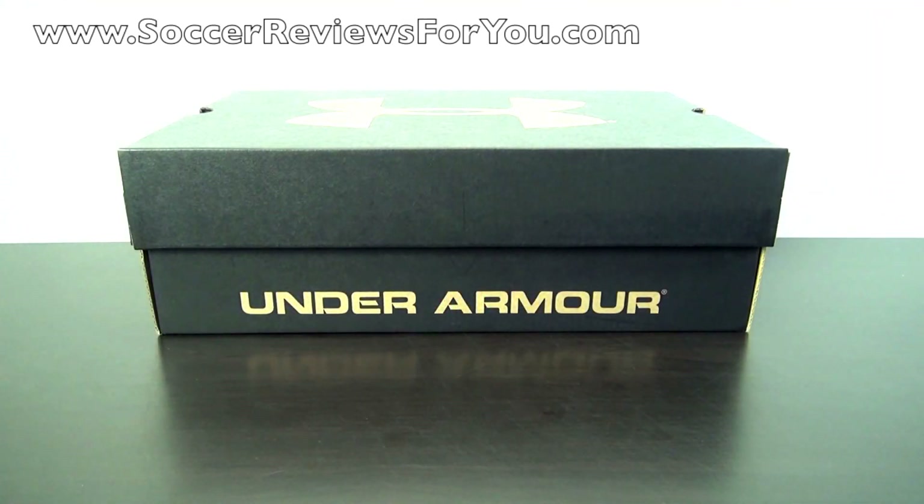Hey guys, Josh from SoccerReviews4U.com bringing you an unboxing plus on-feet video of the brand new Under Armour Blur Carbon 3 in Kangaroo Leather.